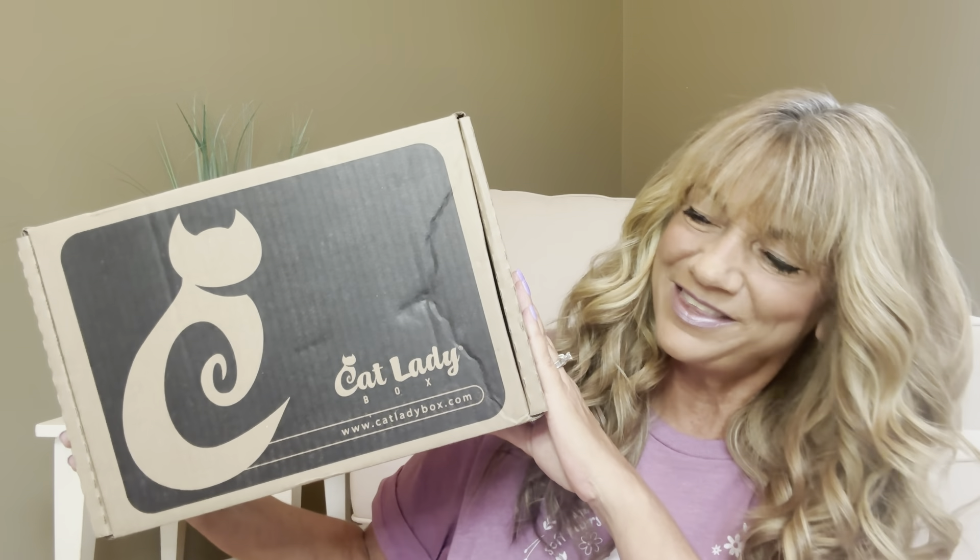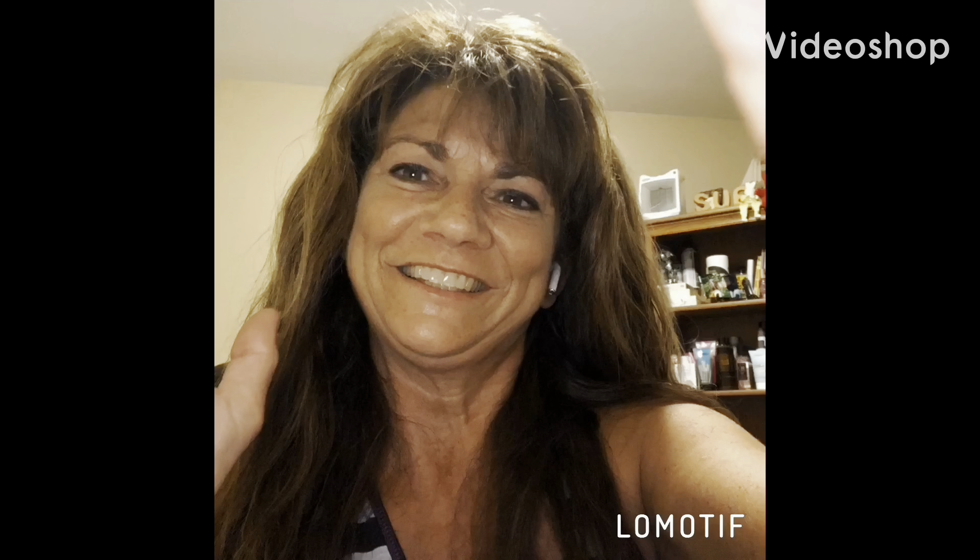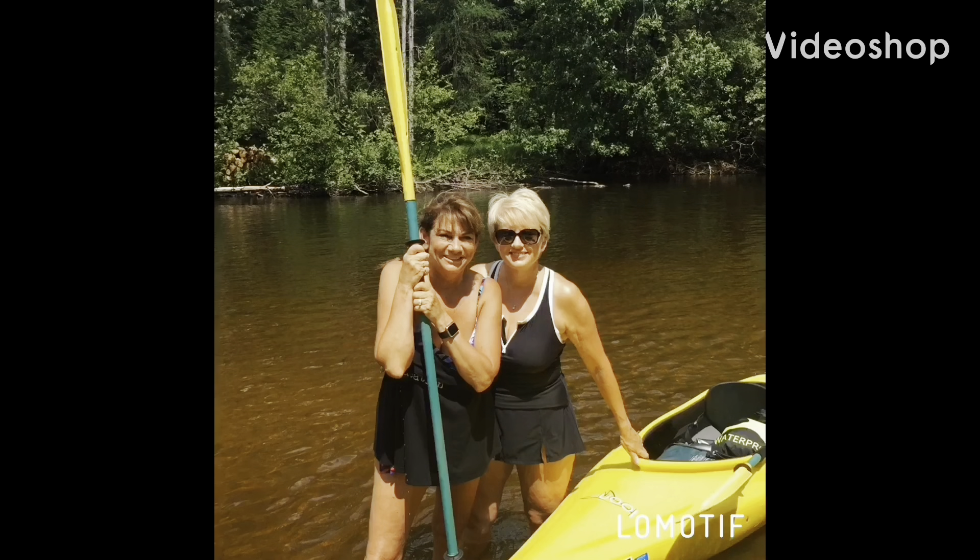It is the Cat Lady Box, and if you want to know what's inside this box, then just keep on watching. And I'm back at the Cat Lady Box here for August 2024. If you're not familiar with the Cat Lady Box, it is a monthly subscription box for all those cat lovers out there.